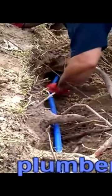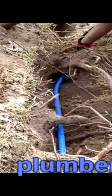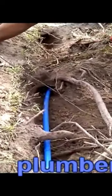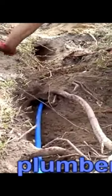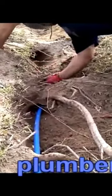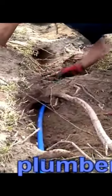You can see at the tip of the PEX pipe I have some duct tape covering the hole to make sure that dirt doesn't get into it as I feed it through and under the roots down throughout the trench.